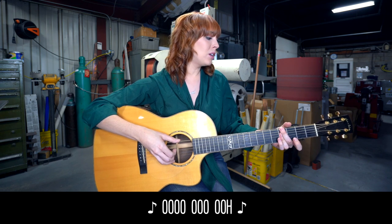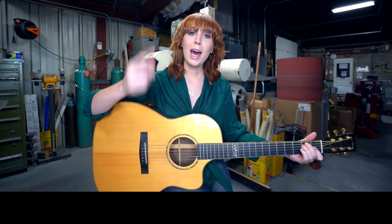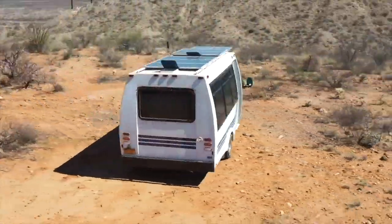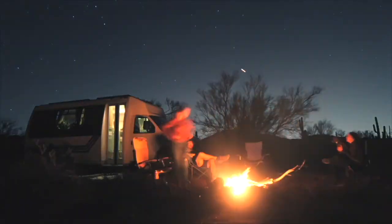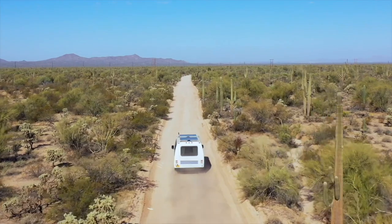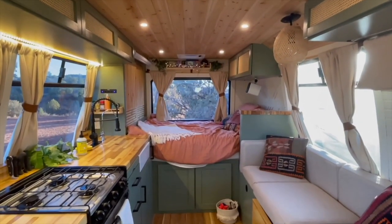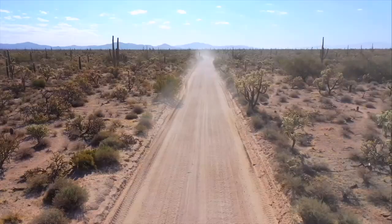Episode 12, here we go. Ride across this country, into this starlight. 12,000 miles, turn back, do it again. No destination, it's just a journey. Believe, you were my lover and friend.